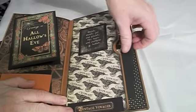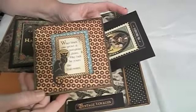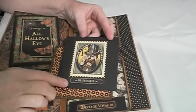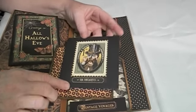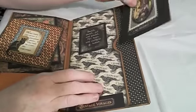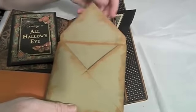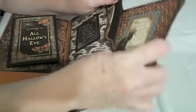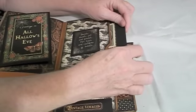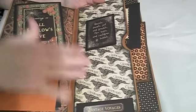I finally used my We Are Memory Keepers envelope punch and made these two envelopes — this one is like a 5x5 and I can't remember what size the other one is, probably a 3x4 or 3.5x4. You can slip photos or whatever you want in there. I really like the envelope punch and I plan on using it for 12x12 scrap papers that aren't enough to make another album — I'll make some envelopes with those.